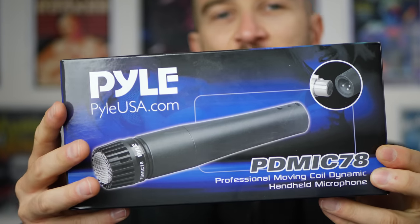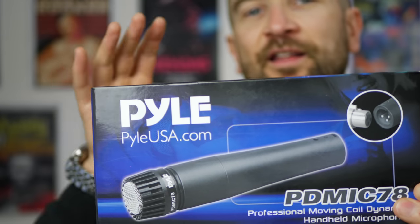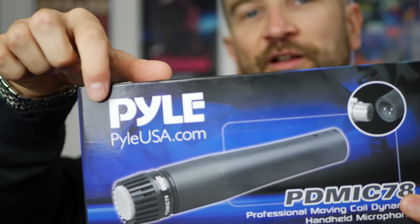For 14 bucks I wanted to see if this microphone was actually any good. I went out and bought this. I wanted to find out if you could actually use it or whether or not it was a huge pile of you-know-what. Let's get into it.